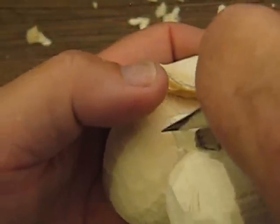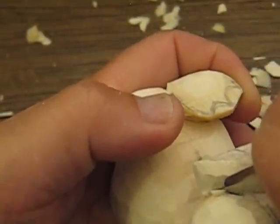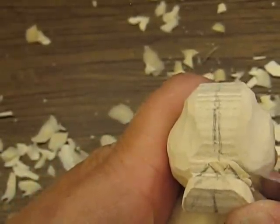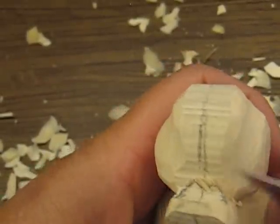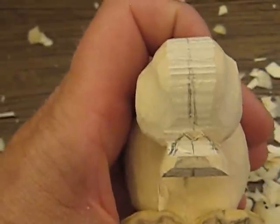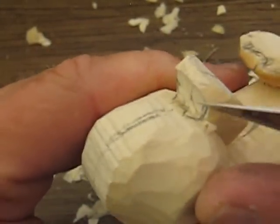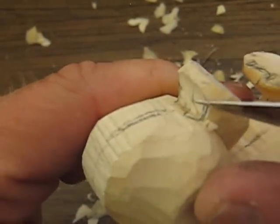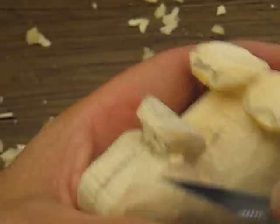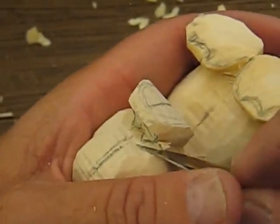Then we're gonna take the side bill, bring this in a little bit, and I'm going to cut that in and chop that out. So it should be a little upside-down W there. And we're gonna do the same thing over here — bring this over, push that in, and just slice that out. I'll try to keep this in the camera for you folks — sometimes I get into my work and forget about the camera being there.